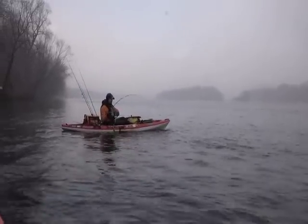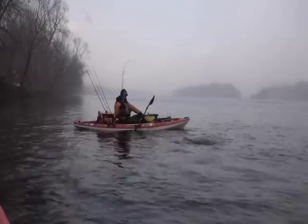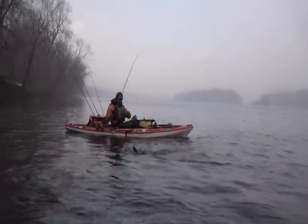The segment you just watched is a preview of my Winter River Smallmouth Patterns DVD, to be released in November 2011.